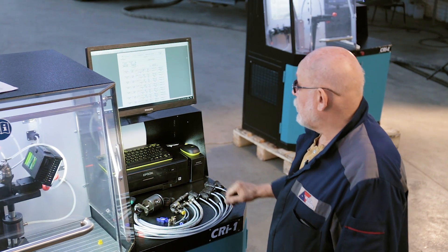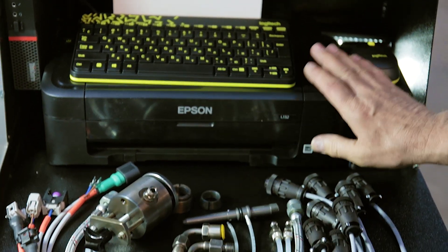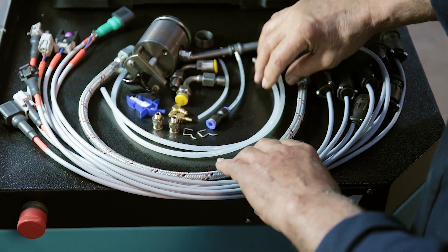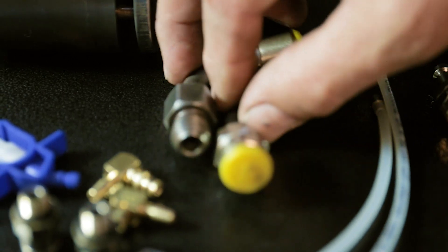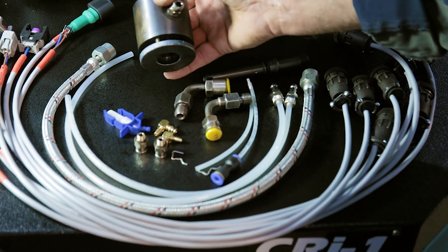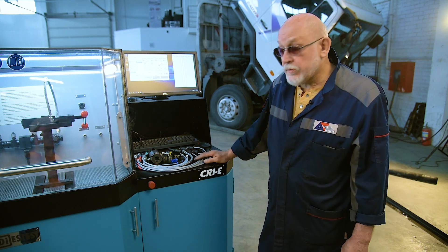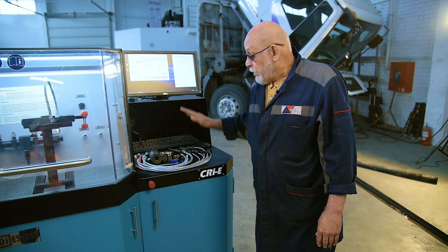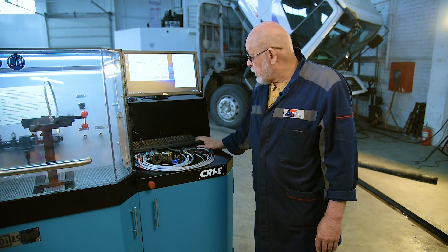The CRI-1 test bench kit includes a wireless keyboard and a mouse, a colored printer with a cartridge, injector connection cables, a high pressure tube, calibration tube adapters for connecting the injection and return to the injector, and a fuel gather holder with spare collets. A cost-effective option is the CRI-E, supplied with the same cables and adapters, but without a printer, a wireless keyboard or mouse, and without coding functions activated. However, the coding functions can be purchased at any time.